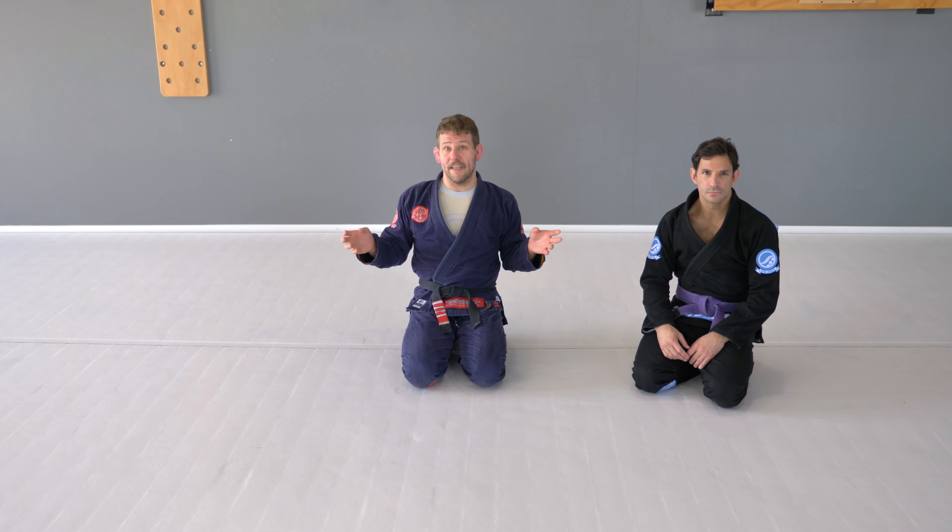Okay guys, we are back with another move of the week. This week we're gonna work a side control escape. I always feel side control escapes are one of the most important things in Brazilian Jiu-Jitsu. If you're brand new and just starting Jiu-Jitsu, you're gonna be put in bad position — side control — all the time, so you need to learn to start escaping.